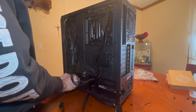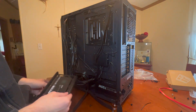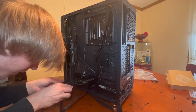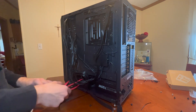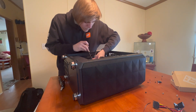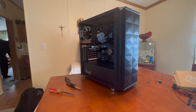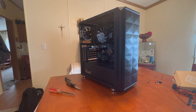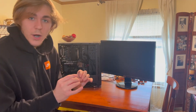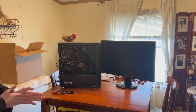The power supply is from Thermaltake, the 750-watt Gold, and the GPU is the 4GB GTX 1650 Super. If you want a better breakdown of the build, check last week's video — I'll link it in the top right corner and in the description below. And finally — Rosewill, please make your cases have better cable management. It's very hard and I feel like I'm gonna start a fire hazard.